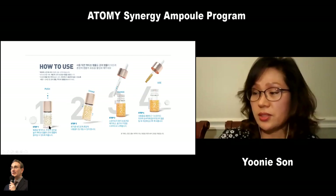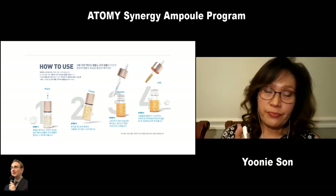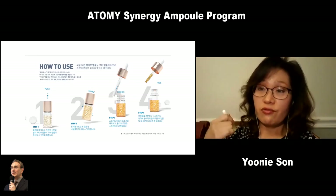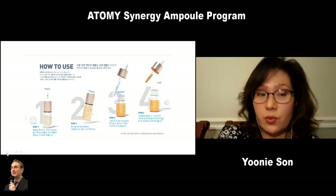As for how to use it, you have to release your active ampoule into your core ampoule and shake it really well. Then they give you a dropper, which you change and keep, and you use it for one week.